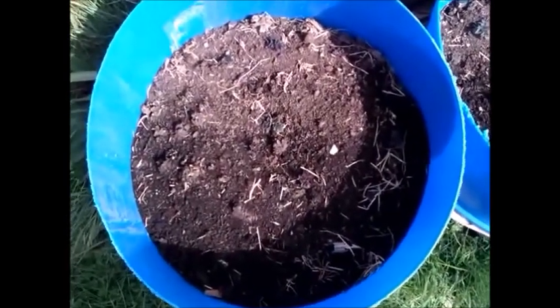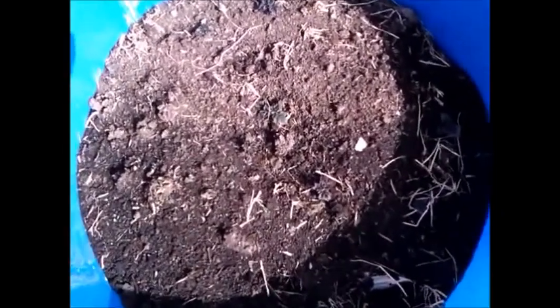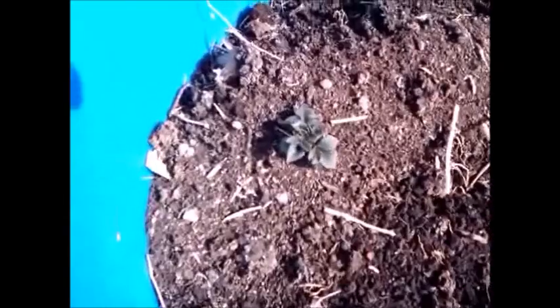This is a week after, and you can see just a couple of leaves pushing through now. Looking very healthy — and there's another one coming through.